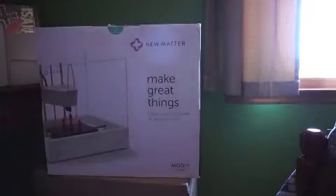Hey guys, what's up? It's Cody. Today we are going to be setting up the Mod-T. First, we have the body of the 3D printer.